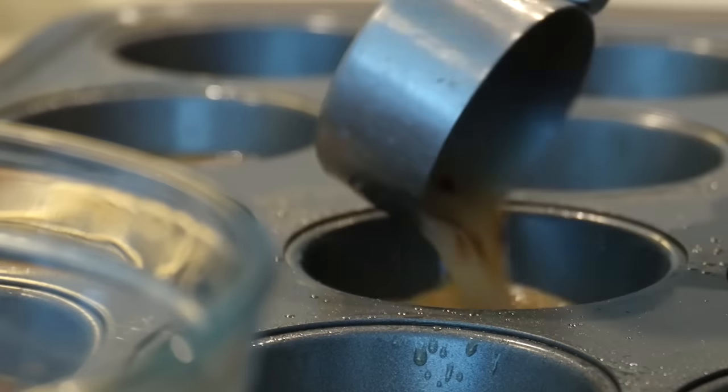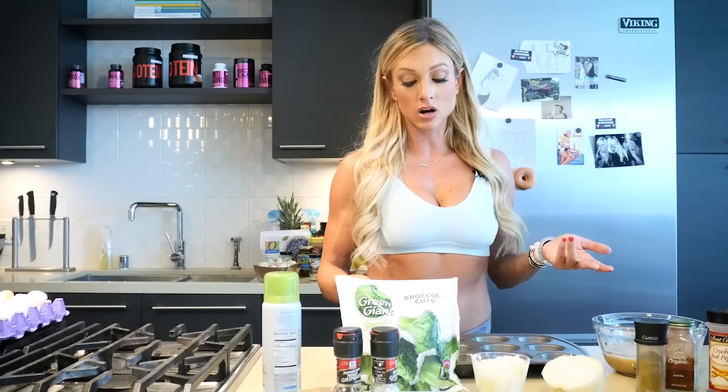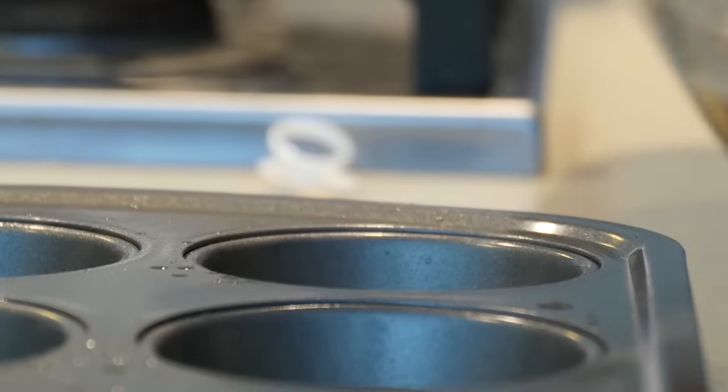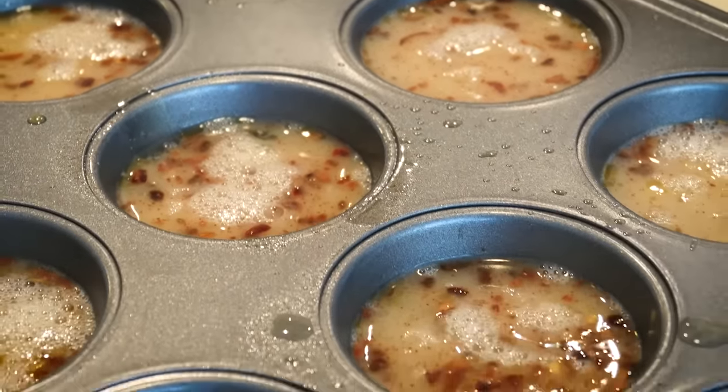I've also done this instead of using a milk mixture — I've used water before. So if you don't want to use any type of milk, soy, almond milk, or anything like that, you can also use water. These already look delicious.